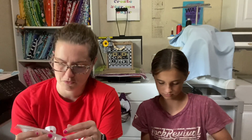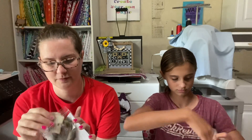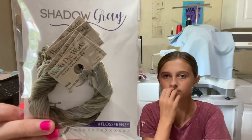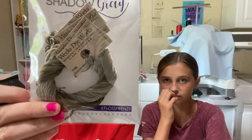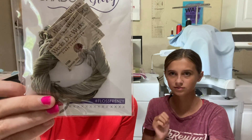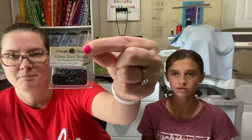I got the July Floss Frenzy from Fat Quarter Shop — it's the gray pack, Shadow Gray. It comes with Spanish Moss, Galvanized, Gray, Pamlico, Pelican Gray, and Flatfish. I'm really excited about some of those. And I got some Mill Hill beads so I can try to do that instead of French knots.